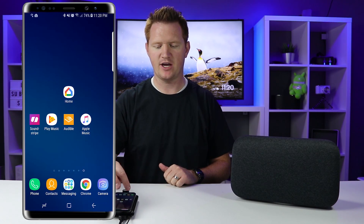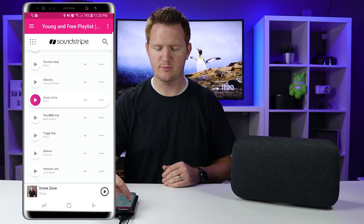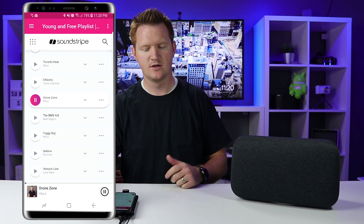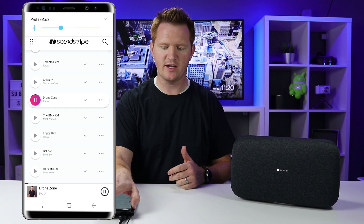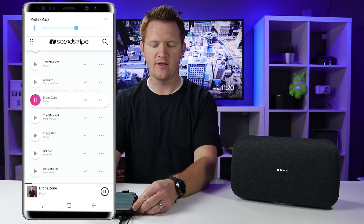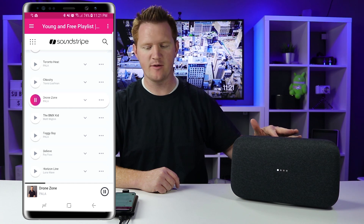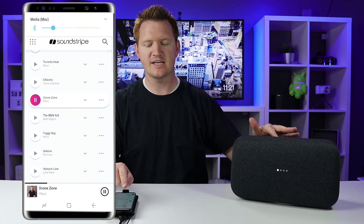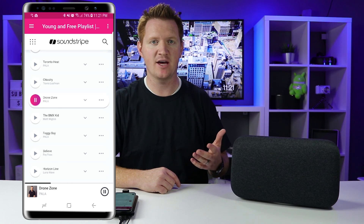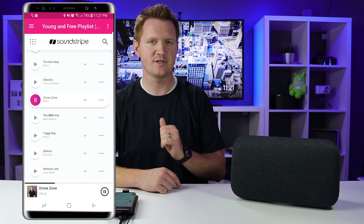Let's go to a few different applications. Here is an app that does not support casting — when I select play, it should play right through the Google Home Max. I have volume controls right here on my phone, and you can see it is changing the volume on the Max. I can also use voice controls to change the audio. You'll notice on your phone that the volume changes when you adjust it on the Max. Using a voice command to pause or play will actually pause the song on the phone, or I can skip to the next song.